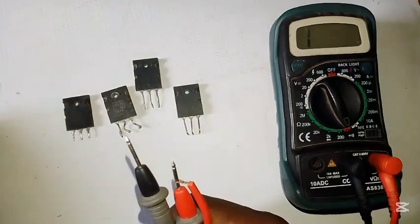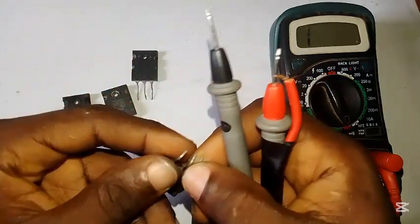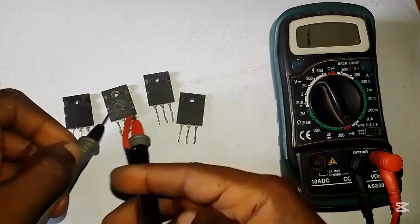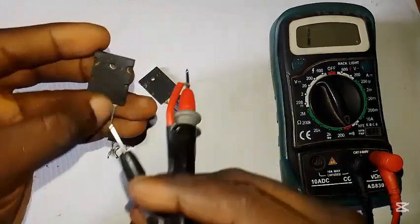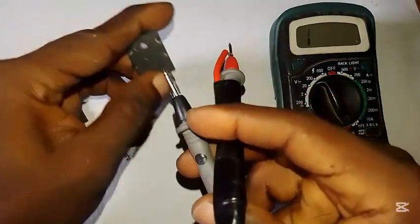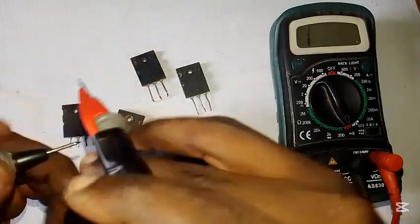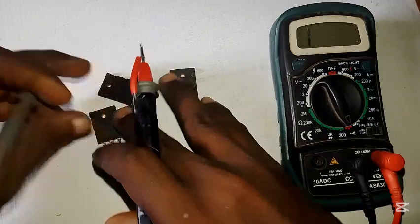I have a TTC5200, two S5200, and another 2SE. If you want a video on how to differentiate them against each other using your multimeter, just drop it in the comment section. Sometimes the numbering is fading out and hard to read — I'll do a video on that too, so subscribe so you don't miss it. Now let's test them to find the good ones and the bad ones.